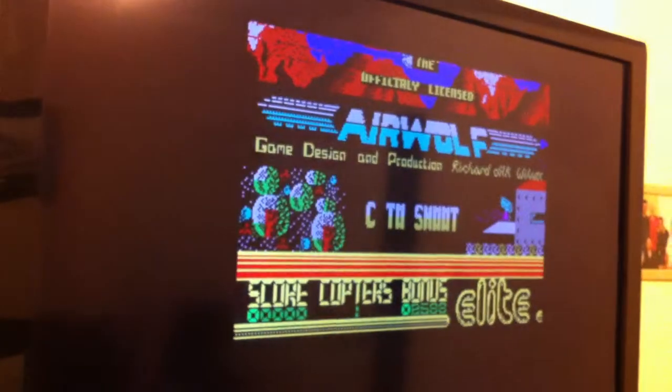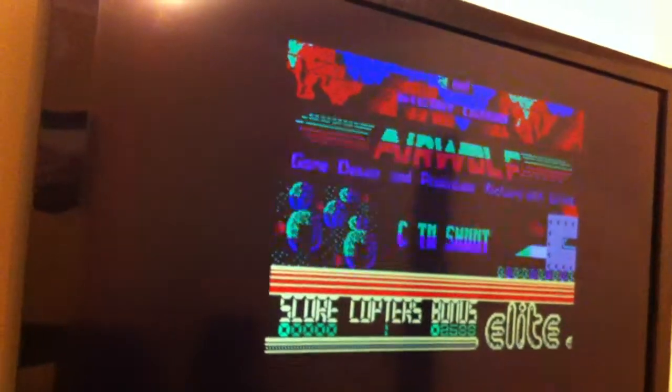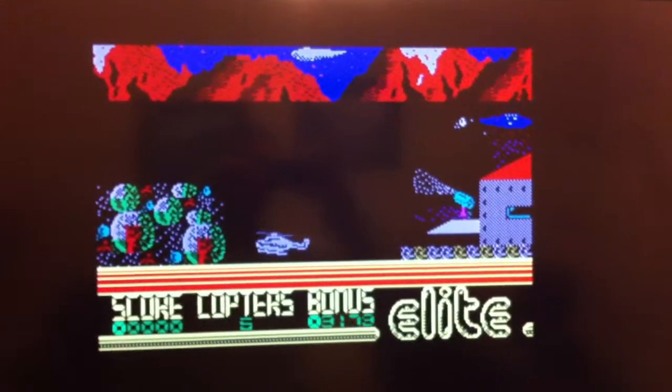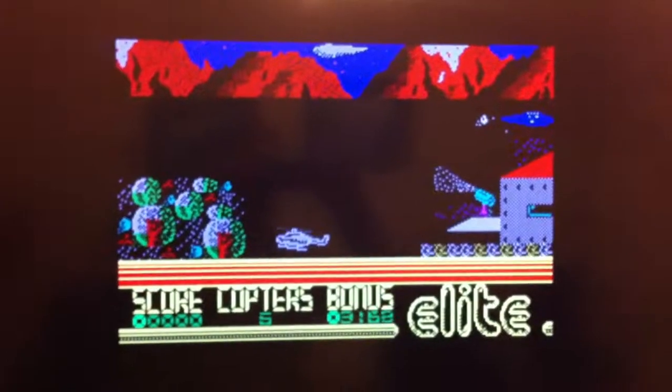I'm going to press enter. And there we go.